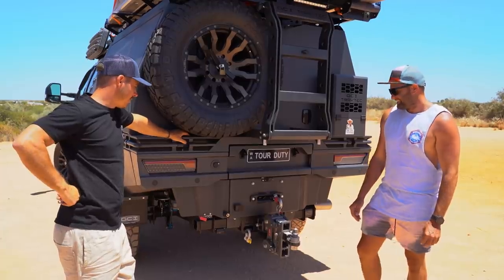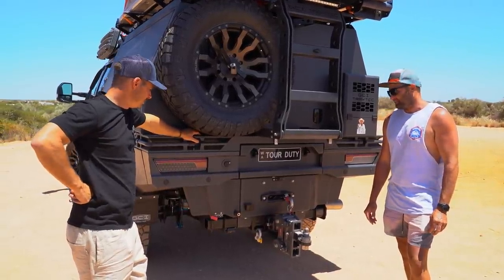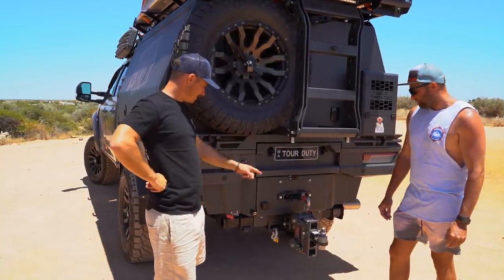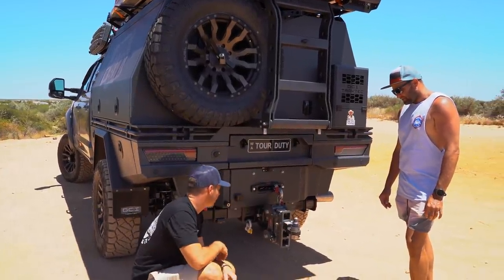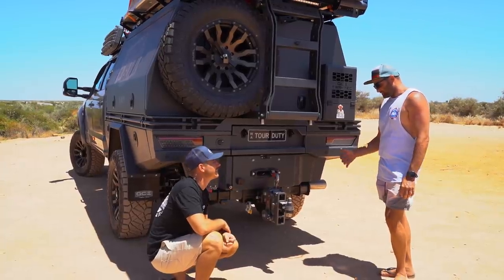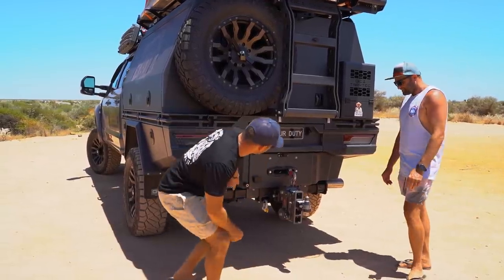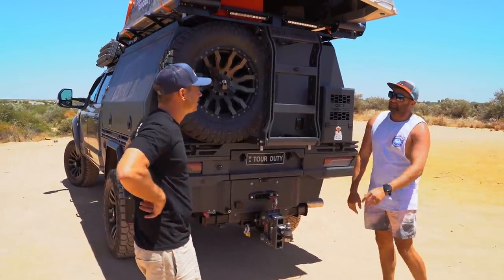ARB dual compressor on the back - nice and easy outlet for airing up. And have a look at this hitch - it's a Gen Y suspension hitch, 4.5-tonne rating. That takes all the shock out of the car and van when going over corrugations or bumps. There are also a couple of Anderson plugs for the van and some rear lights for reversing and setting up camp.